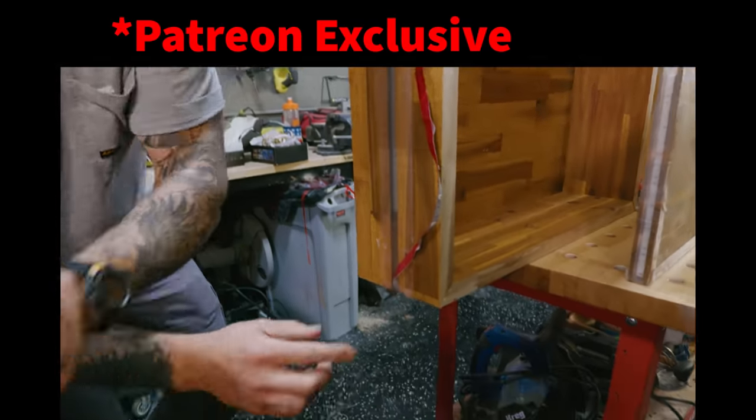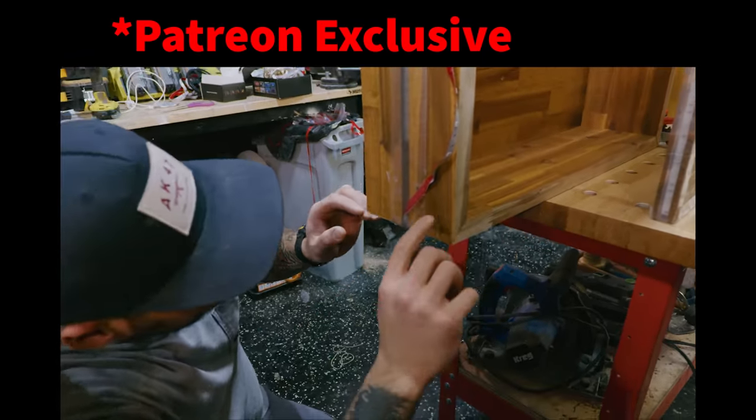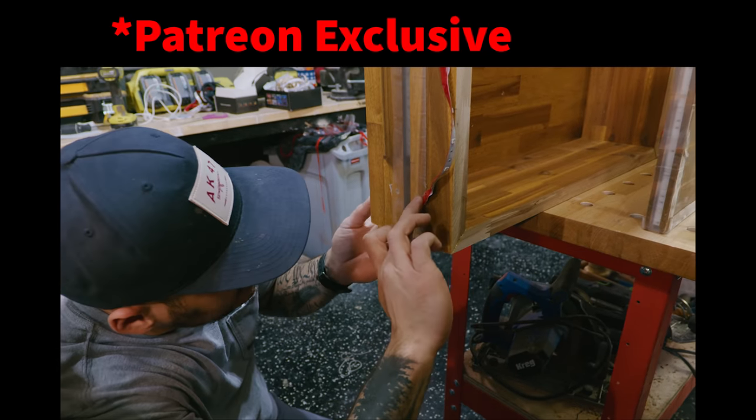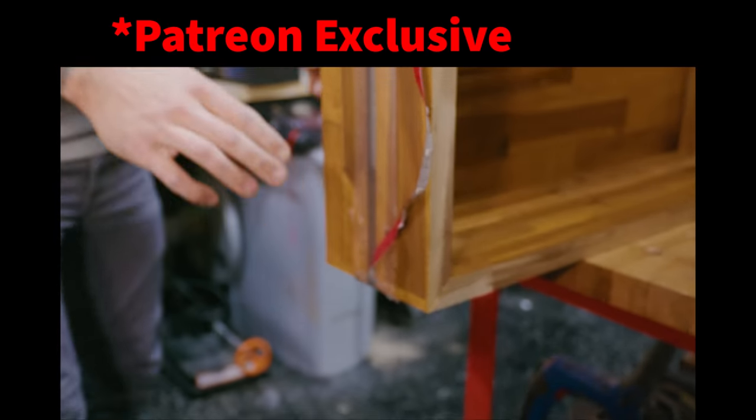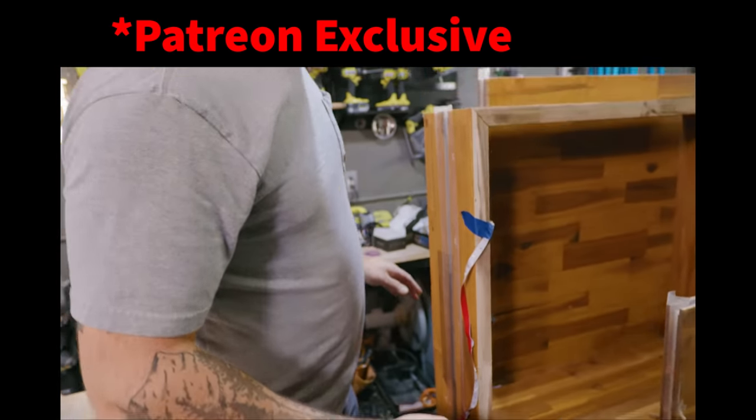Wait — where's this coming out of? Right there. We are dripping — it's coming out of this little section, out of the bottom. Crap. We're going to waste a bunch of epoxy right now.